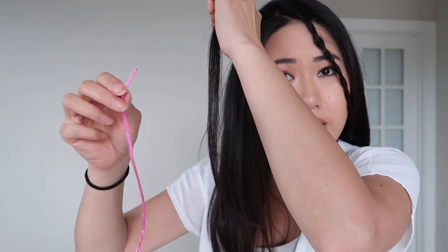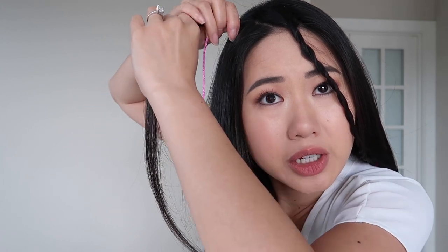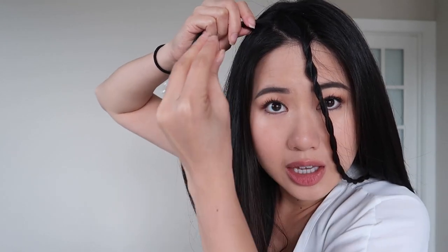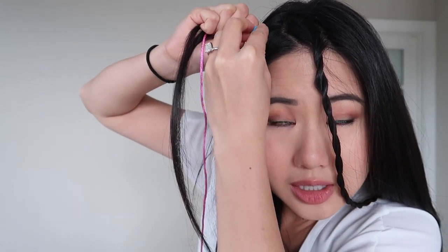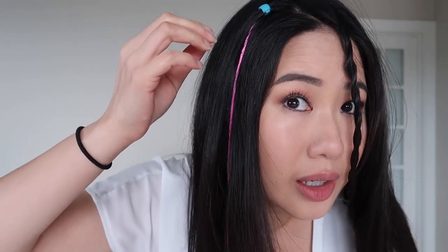I'm bummed that you have to manually twist it as opposed to other tools where you just push a button and it rotates itself. But maybe it gives you more control. This would actually look really cute if I just pinned it back — that actually is a really cute look. So anyway, I'm going to try to do a few more strands. I'm going to use the ribbon to see if I can add a little bit more flair. You can attach the ribbon with these clips.